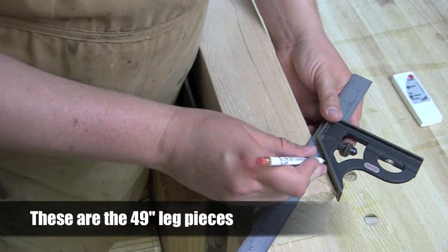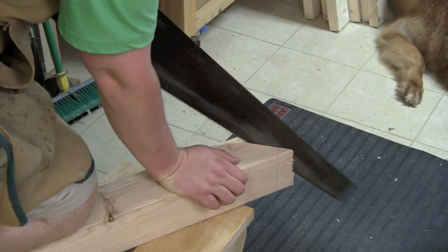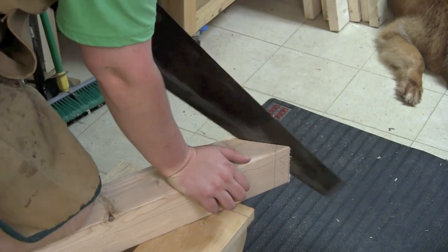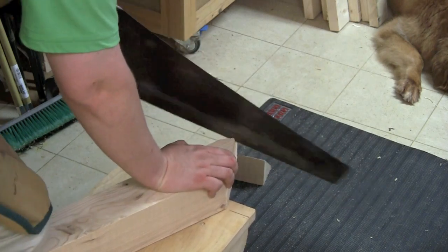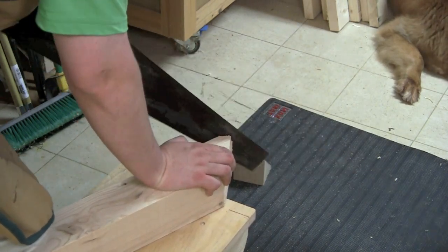Now I'm going to draw a 45-degree angle on the end of the board, and I'm going to draw an opposing 45-degree angle so that the width matches the reveal of the bed rails. Now I just need to saw out that 45-degree angle and then saw the flat on the very end - this is that opposing 45-degree angle.